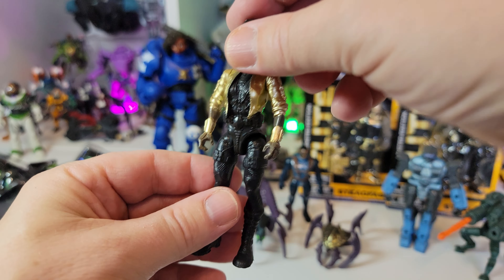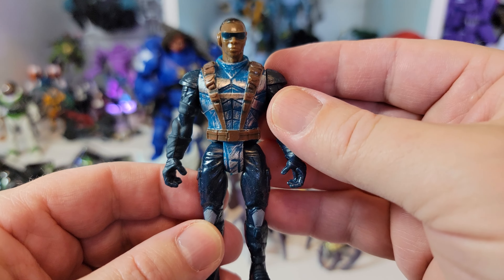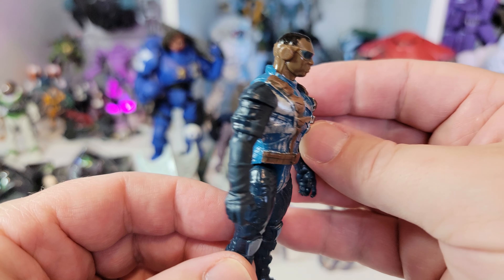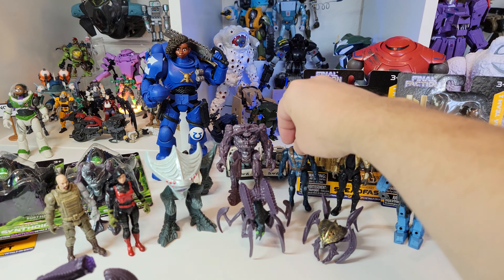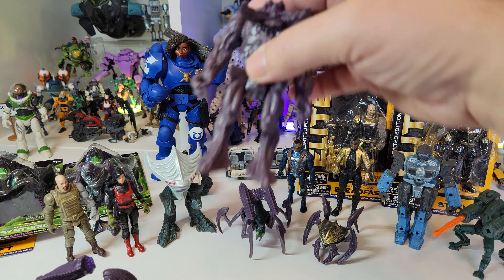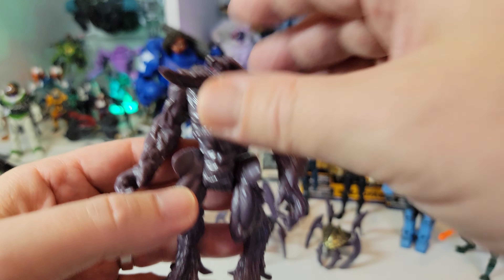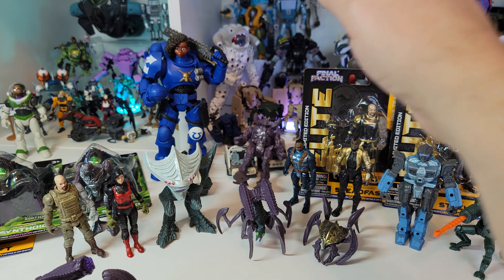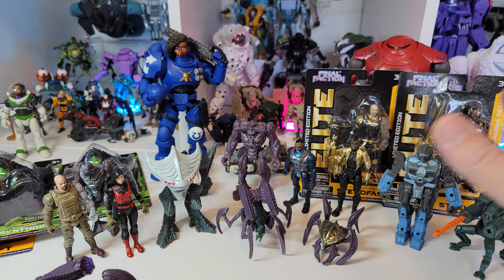If you know Dollar General, places like that, we also have Dollar Tree which is a similar thing. It's great for people who might not be able to afford certain household items - you can pick up paper goods and cleaning products and all sorts of stuff. And this is their line of toys they made. When I first heard about this, I went and checked it out - I was like, what is that? And they're really, really good for what they are. They're about $1.25 a pack.